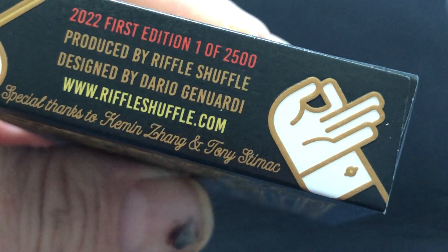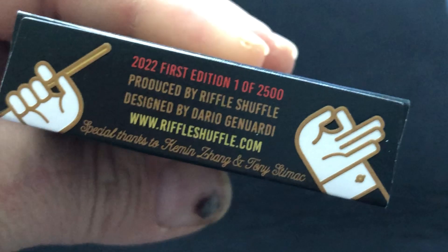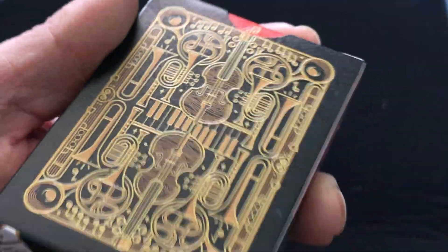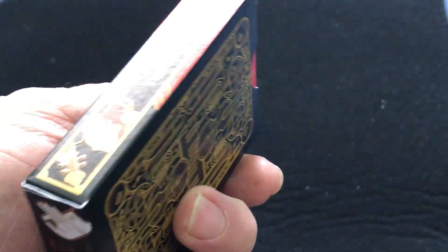Special thanks to Kim and Zang and Tony Snimack — hopefully I'm reading that correctly. And the back has a little bit of a letterpress to it. Very subtle. You can see the tuck case — it kind of just feels like a standard stock.